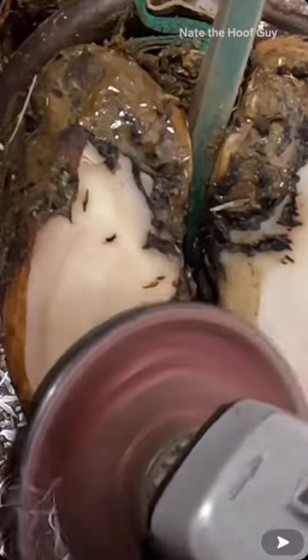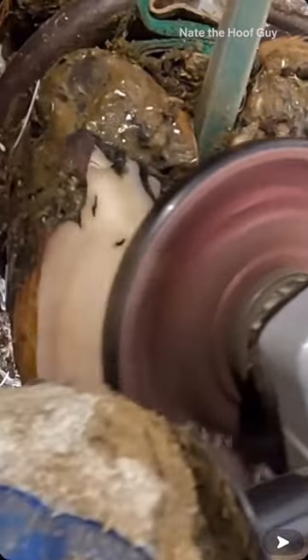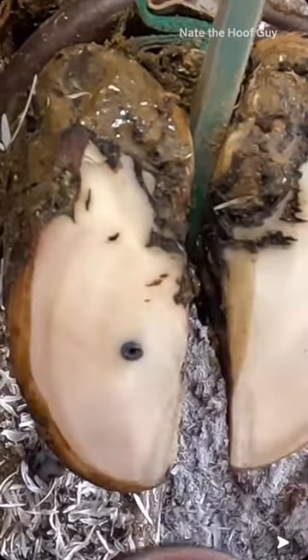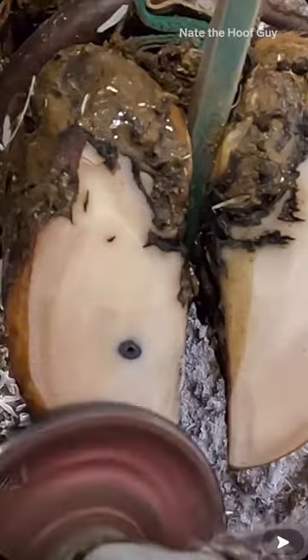Obviously you can't do as much finesse work with a grinder as you can with a knife, so anything that takes a lot of finesse or where you have to be real careful about touching things — that's when I'm going to use the knife, because I can be much more accurate with it. As far as creating a uniform sole, I can do a better job with this grinder than I can with a knife.